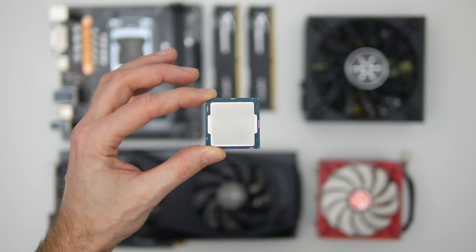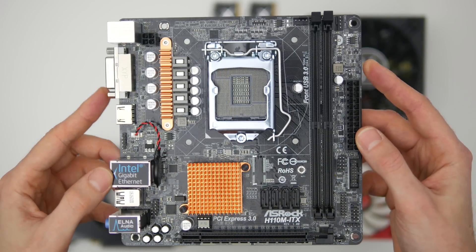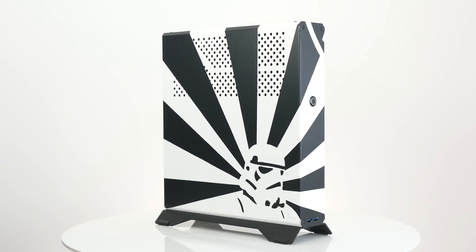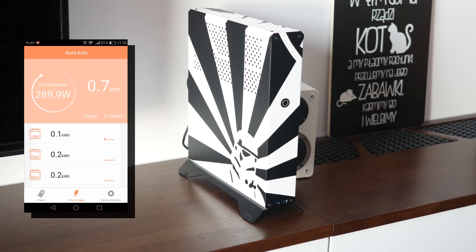The RX 480 was tested with an Intel Core i5-6500 CPU with 8GB of RAM on the ASRock H110M ITX motherboard — all packed in a 7L Dr. Zomber Sentry case. Running 3DMark, the total power draw was around 290W.